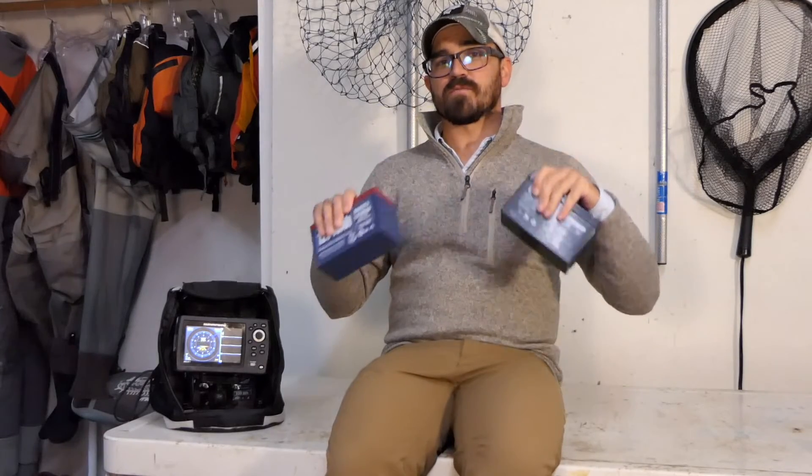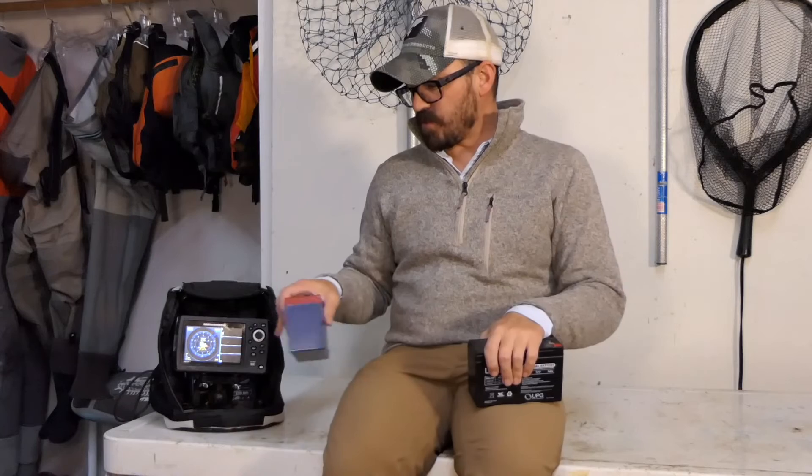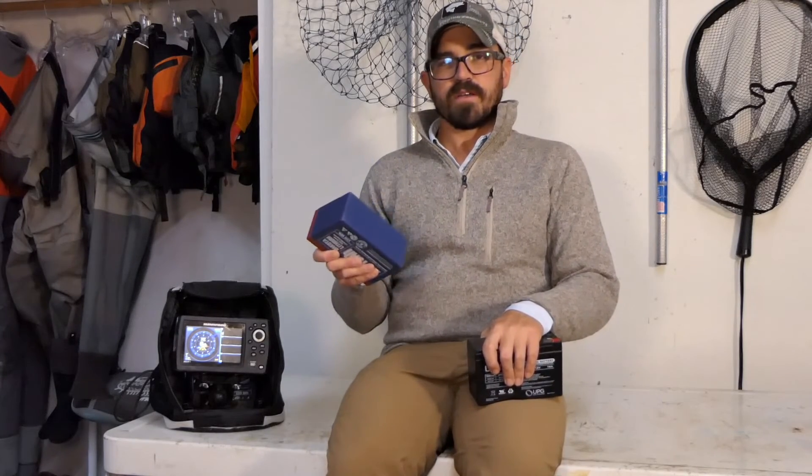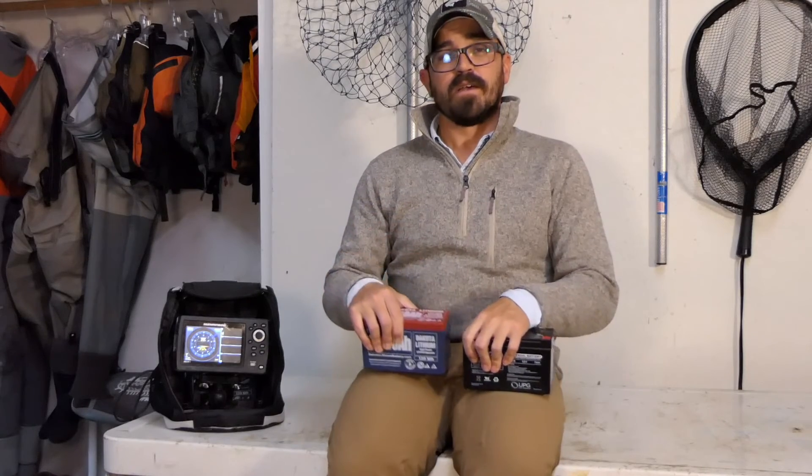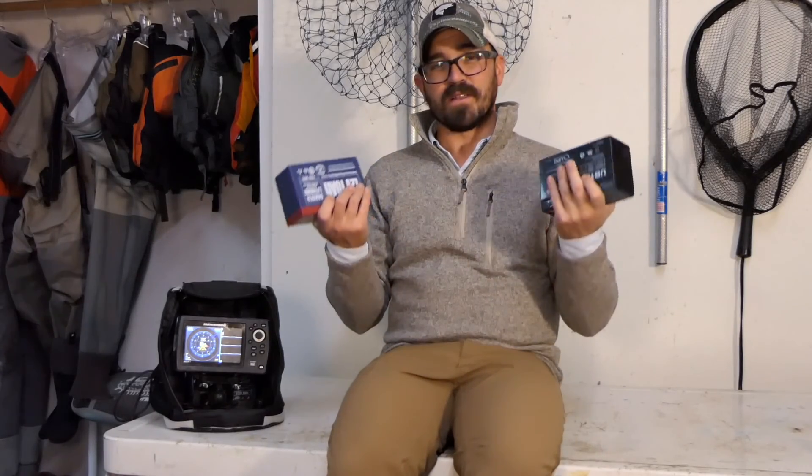I'll put links to both of these batteries below, as well as links to videos related to my Helix 5 unit and using it on the ice and on the water. If you have any questions about these products or these batteries, just let me know in the comments below. Be sure to hit that like and subscribe button — it really helps me out. Hope you have a good one, get out there, catch lots of fish, and make sure your fish finder doesn't go belly up because you run out of power. Take care, guys!